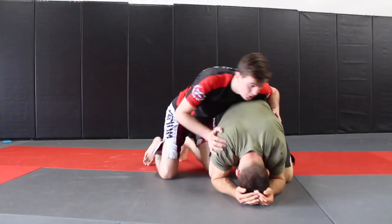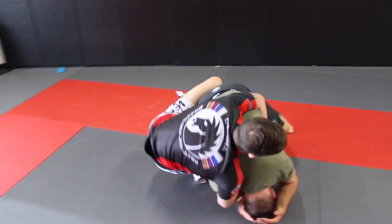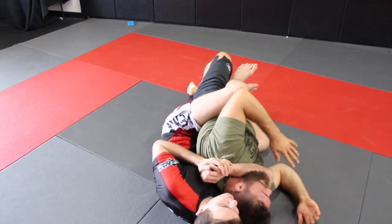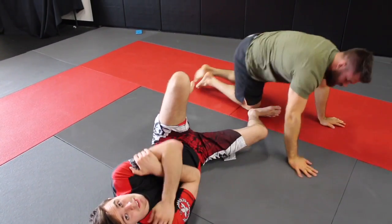One more time: I get my grip, go for it, hook the leg, pull it out, go underneath, get my rear naked choke, and get my finish. I'm taking the back and finishing the match all at the same time.